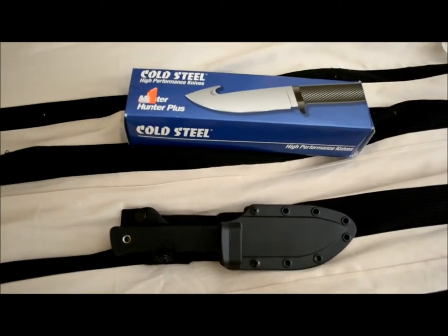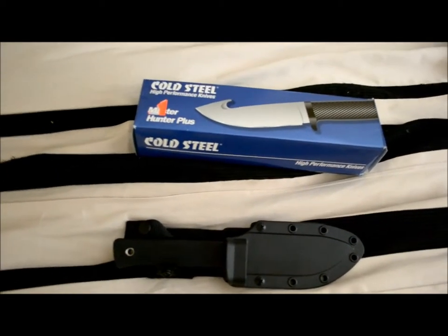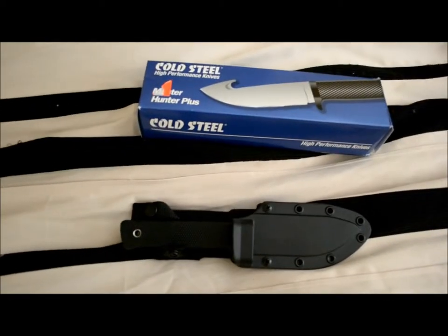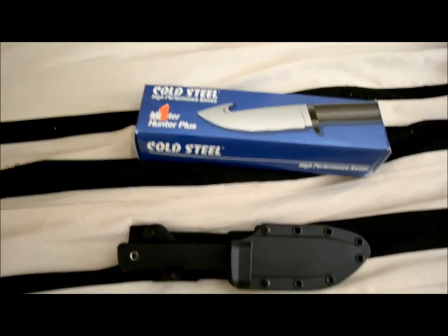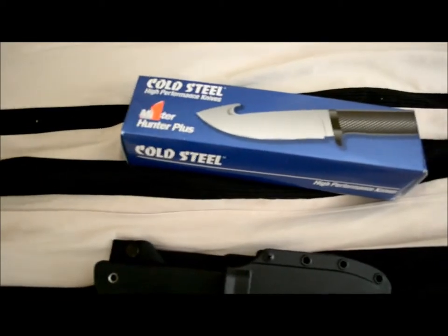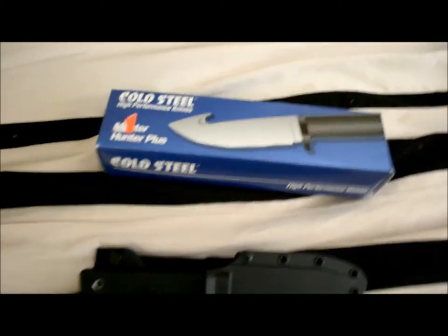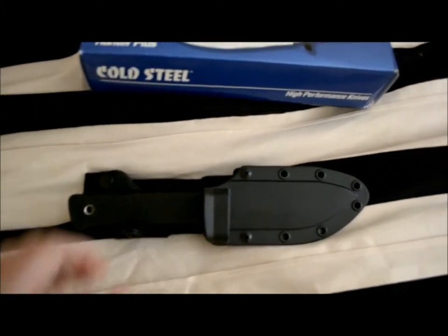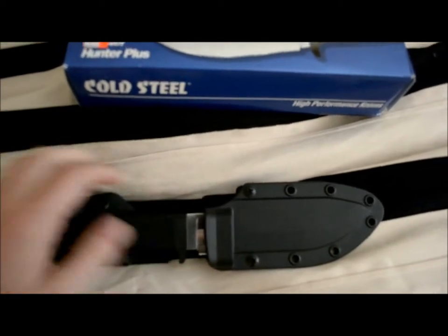Doing a quick video here in response to a comment that I posted on some videos I was randomly going through on YouTube. As you can see, I have the Cold Steel Master Hunter Plus — the Tsang Mai Steel. I haven't done a video yet on this. I'm just doing a quick response for this guy, just so he can see that these knives clearly are not made in China.